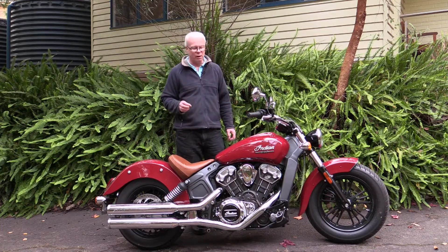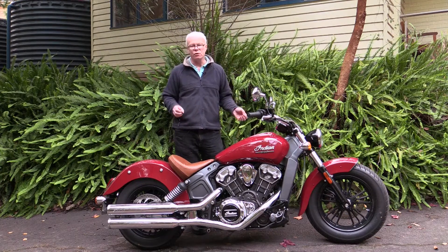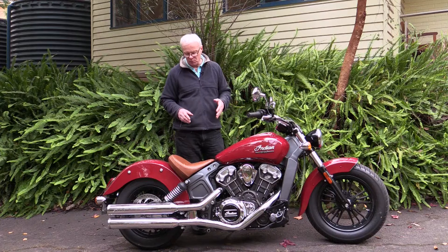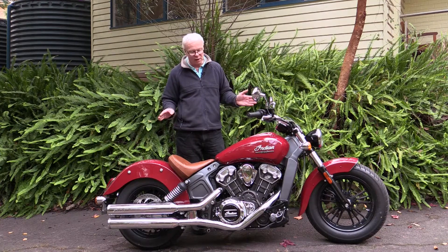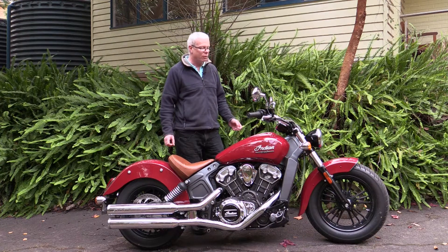Ground clearance-wise I had no issues. I'm still new to cruisers so I wasn't punting it super hard, but I was giving it a good go in the corners and found no problems with anything touching down — there's certainly more than adequate ground clearance.